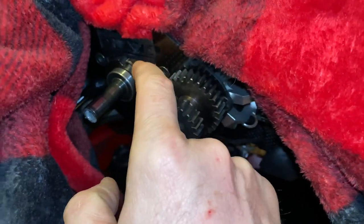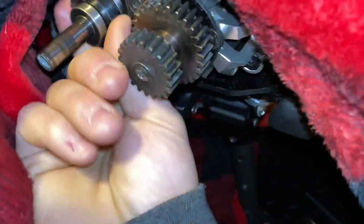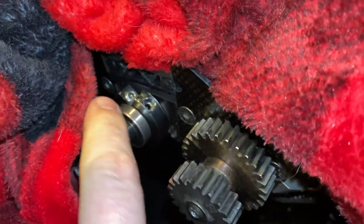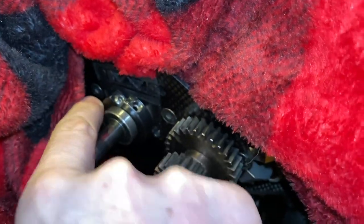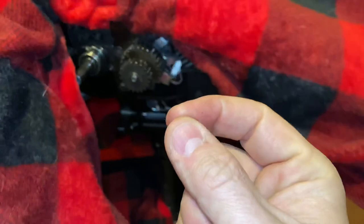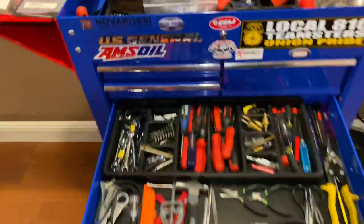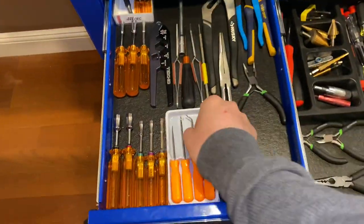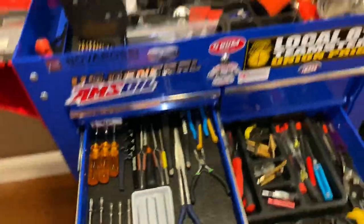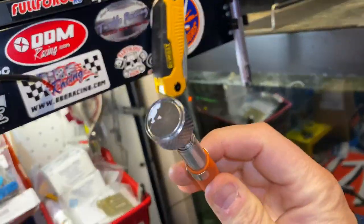I replaced that spring. It's very easy - just open up this grub screw, take out the stock spring and ball. You may have to use a small magnet to take it out, or a pick. Get a tool like this and try to pick it out, or a small magnet - something like this or even smaller.